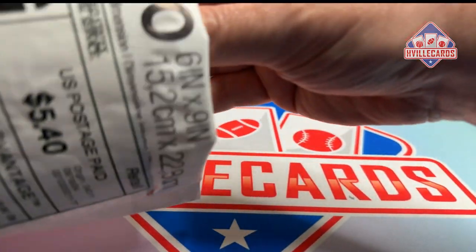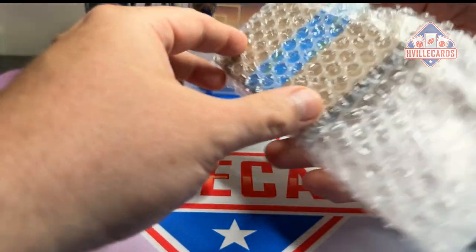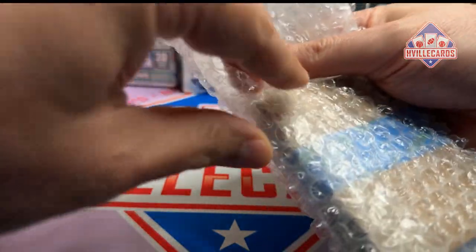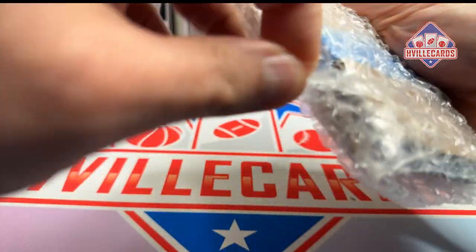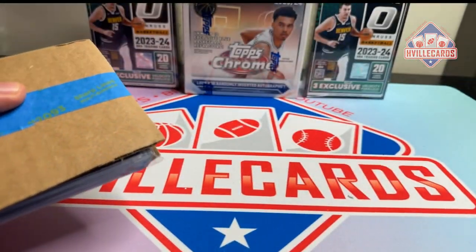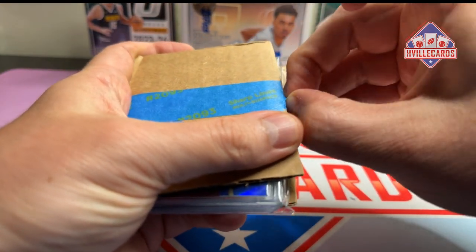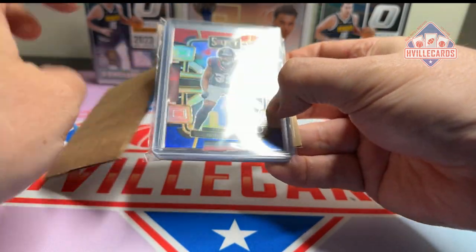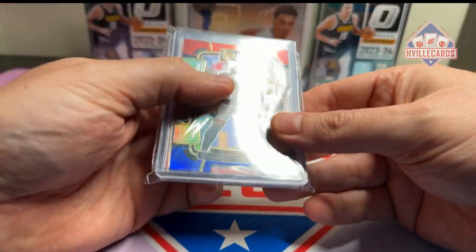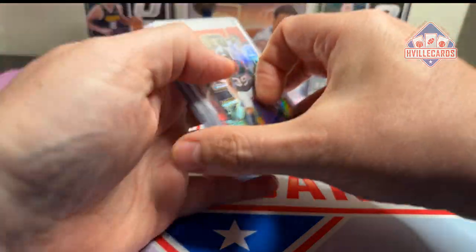And then this — let me get it out. This is from Seth at SV Vintage. I purchased an autograph from him and he said he was going to throw in some Bama guys. Heck yeah. So let's look. Look how professional Seth is.